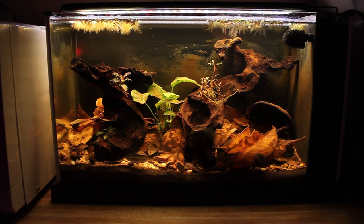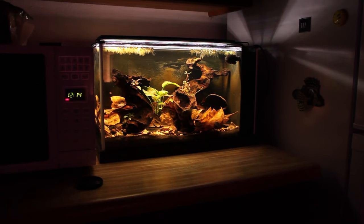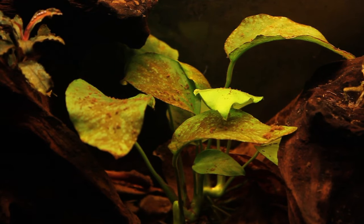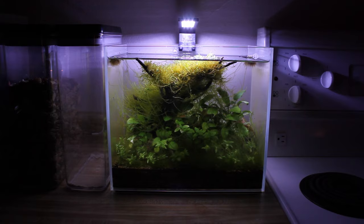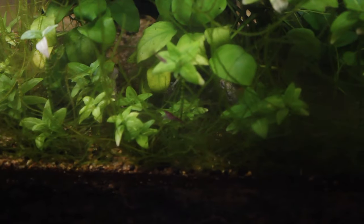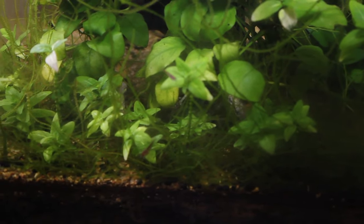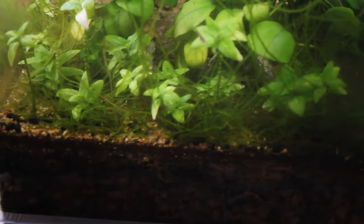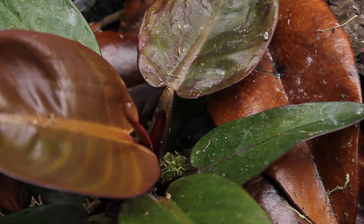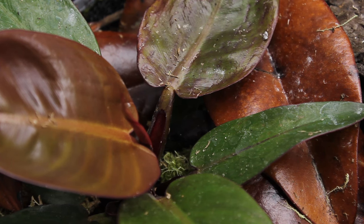That wraps up the reptiles and amphibians, but I might as well show my two aquariums. The first is a simple blackwater aquarium I set up a few months ago — honestly it's not looking great since I've been pretty lazy with maintenance, but the plants are still doing well and with a little work it'll look great again. The second is a no-filter aquarium with a bunch of cherry shrimp — I started with six and now there's probably 30 to 40 of them. I do pretty much no maintenance other than topping up the water, and I think it looks pretty good.